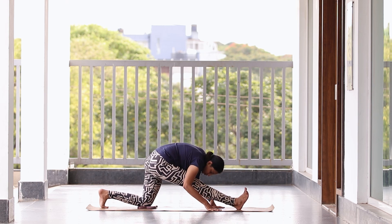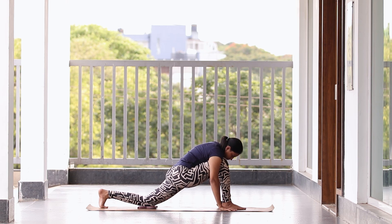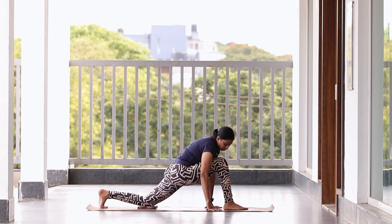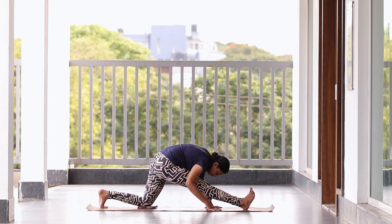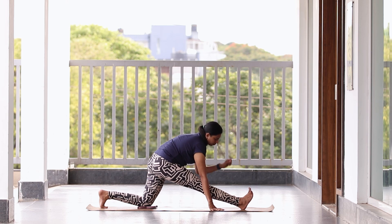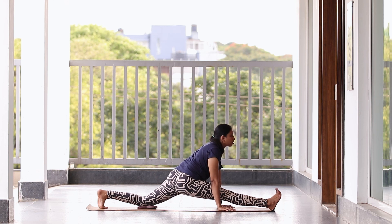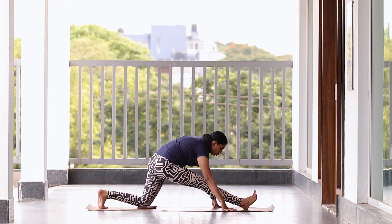Change sides — one, two, three, four, five. Now take your leg forward slowly, step by step. Hold — five, four, three, two, one. Slowly come back to center.